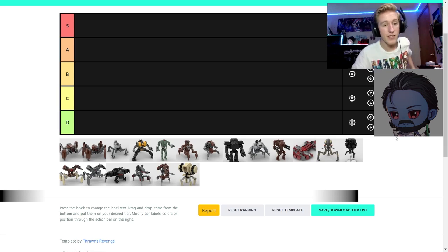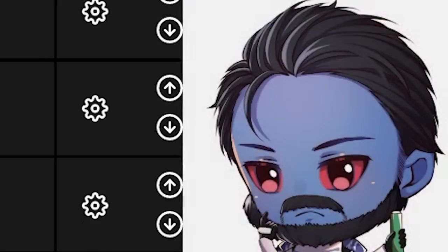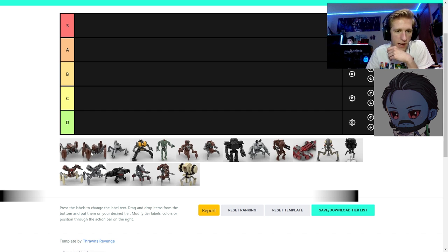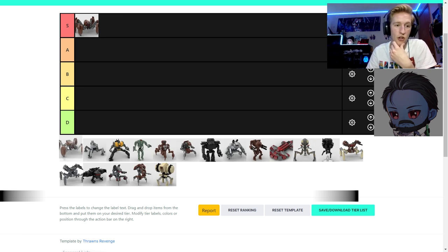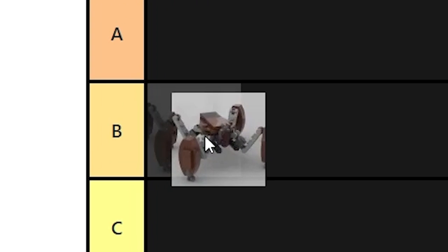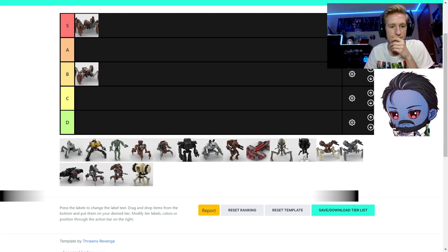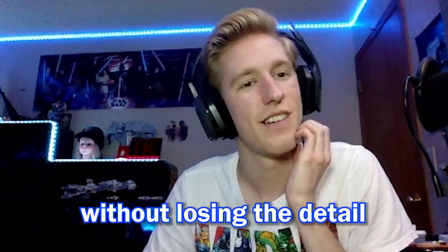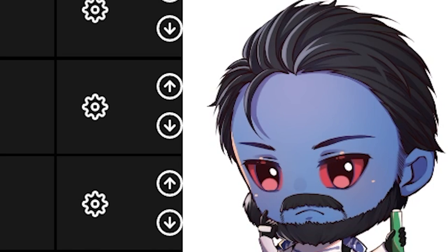Now this tier list is for all the droids that Thrawn designed. Starting with the crab droids — I like the six-legged one better; it has two more legs and the legs don't look as bare. I'd assume they're really accurate from the Clone Wars and Episode III. I'd say the six-legged crab droid is S-tier. The four-legged one is probably really accurate, but I don't like the in-universe model as much, so I'd put it at B. A lot of people prefer the six-legged one.